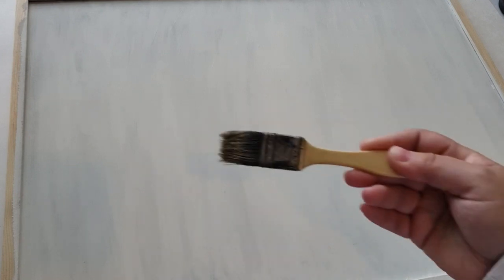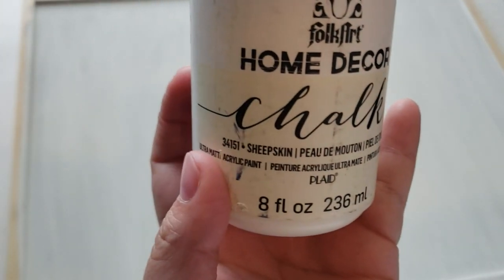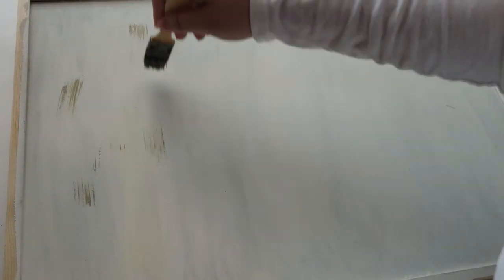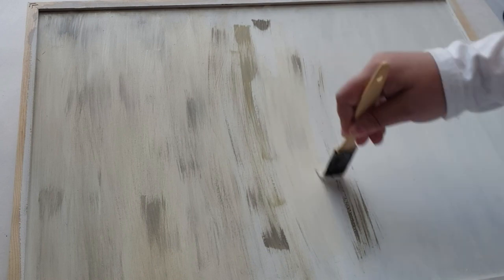I wanted to add some color to the background — I didn't want it pure white. The paints I'm using are from my Faux Art Home Decor chalk paint: the first is oatmeal, the second is sheepskin, and the third is a castle gray color. I'm using an old chip brush and just dry brushing all those paint colors on the back of the board, blending them all together until I get a gloomy, eerie backdrop look.